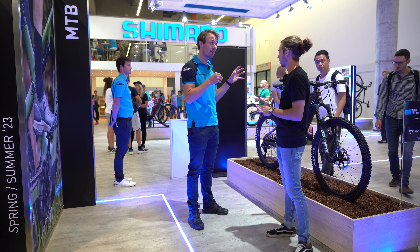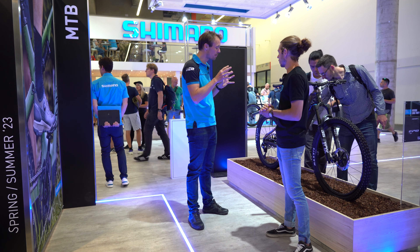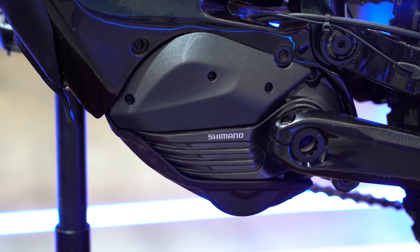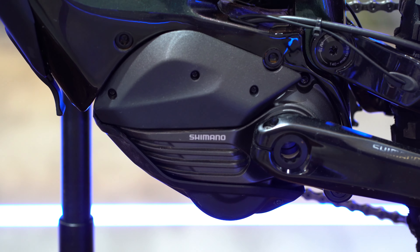EP6 still has 85 newton meters of torque, so it's just as powerful. There will be a bit of difference in peak power, so in short accelerations. The main difference is in weight — EP6 is 300 grams heavier than EP8, but it's still a very good package for a more accessible price level.